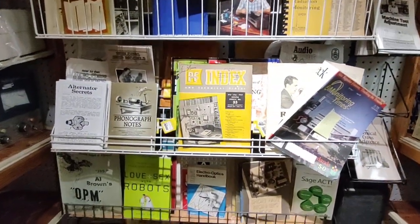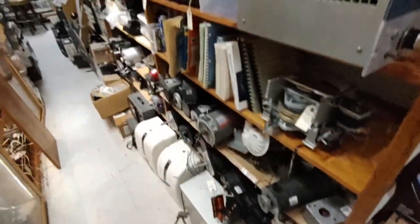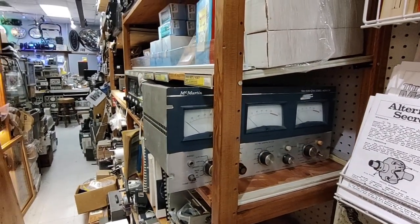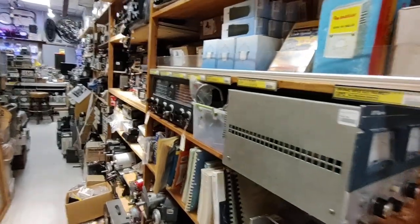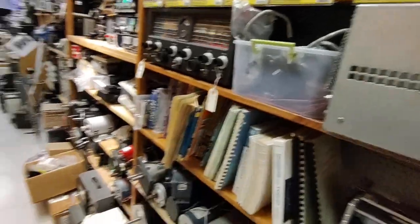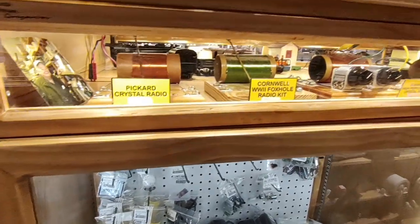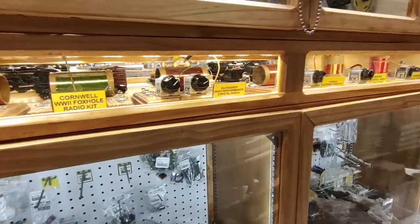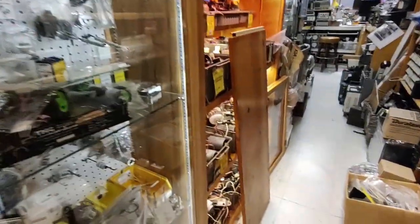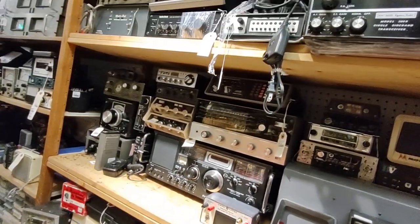More books. More motors. Some sort of rack mount FM stereo monitor - old radio equipment. Foxhole radio, crystal radios, lots of crystal radios. More motors, more radio equipment, CB radios and stuff.